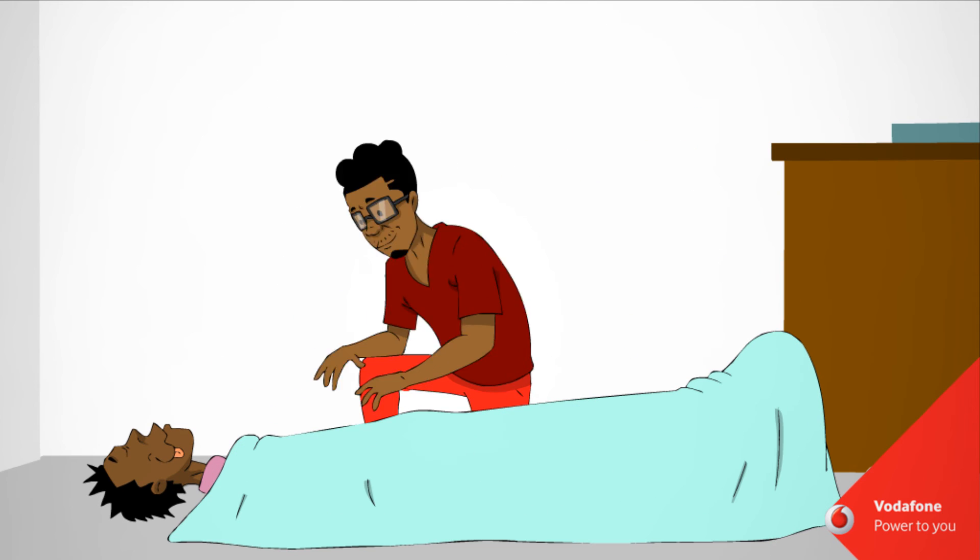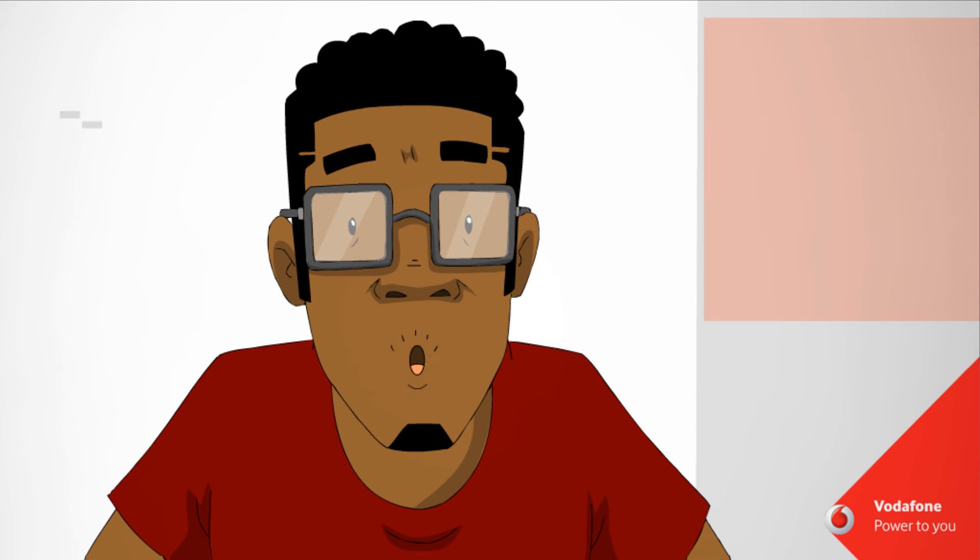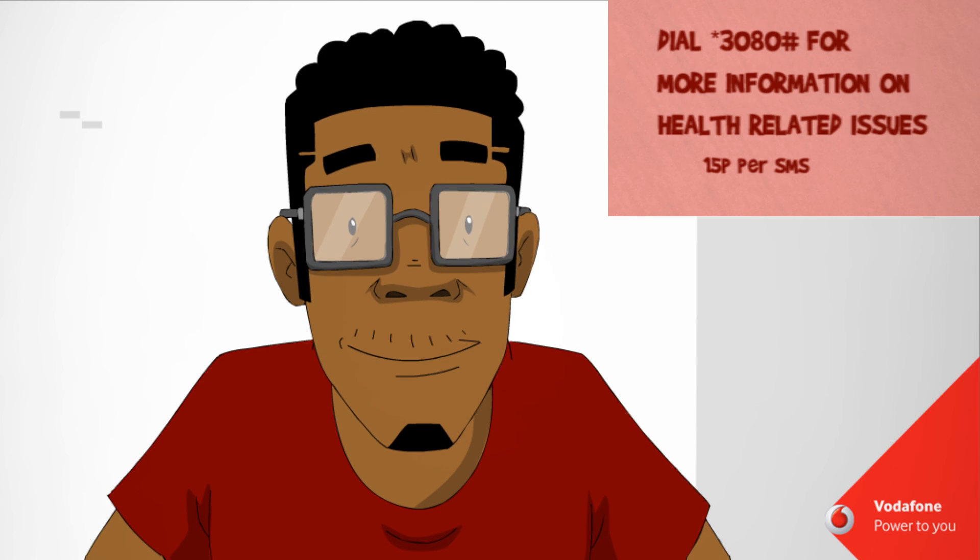Keep the person comfortable, warm and calm by covering him or her with a blanket. Take the person to the hospital for further medication.